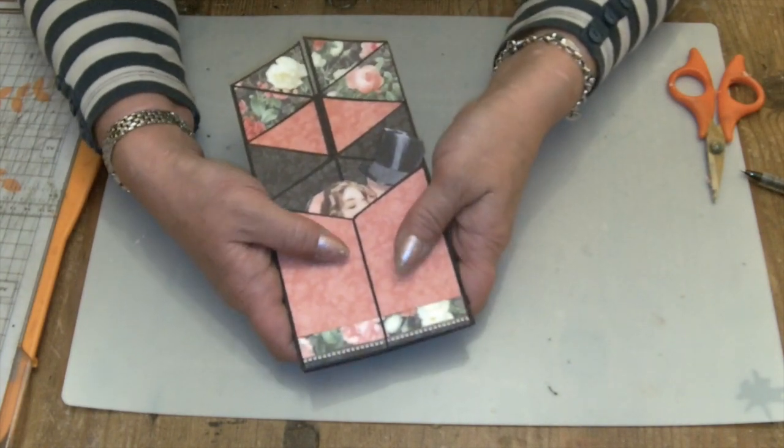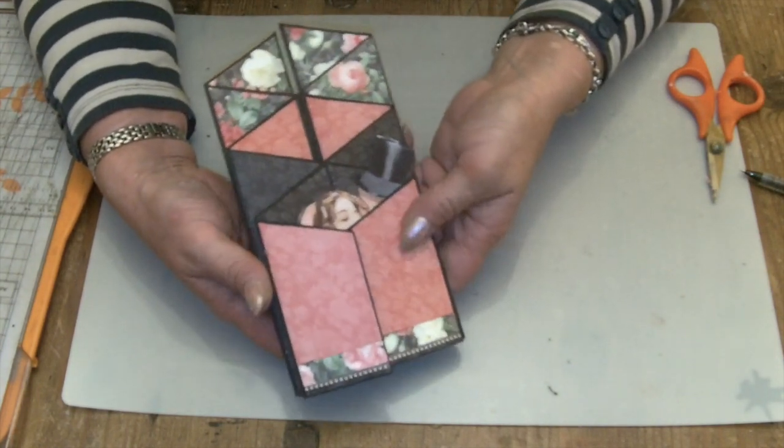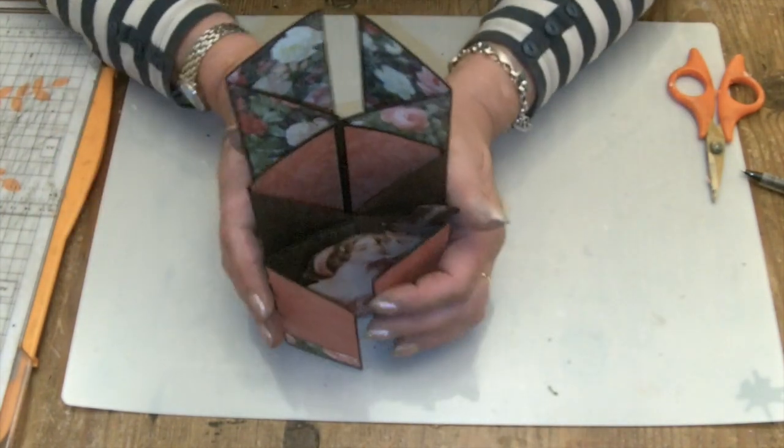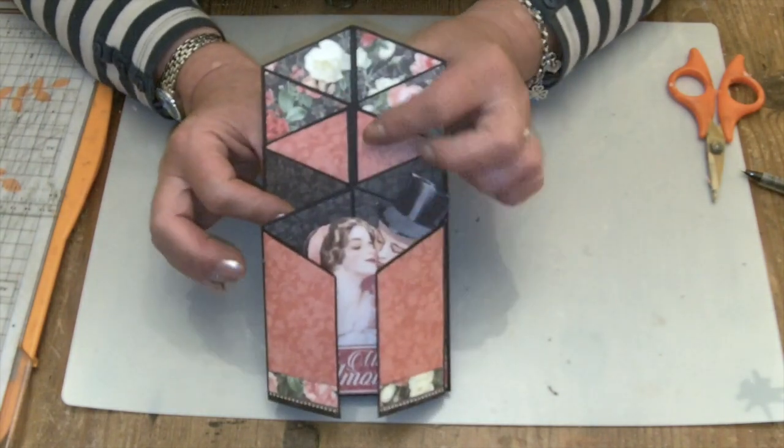Hi there, it's Claire here from My Creative Spirit with a quick video on how to make a really simple zigzag card and decorate it with your favourite papers.